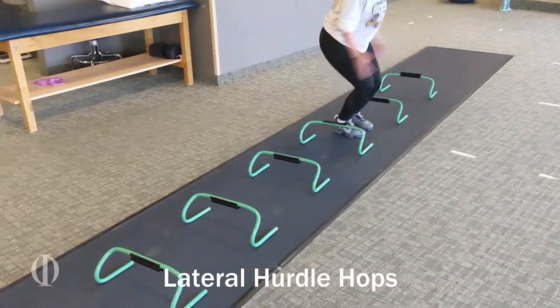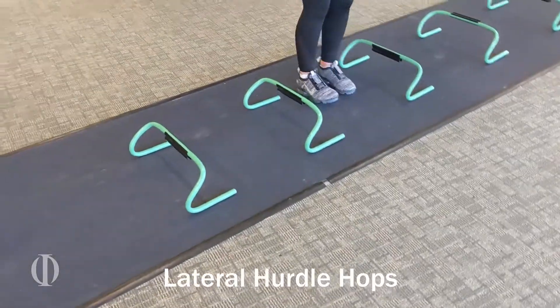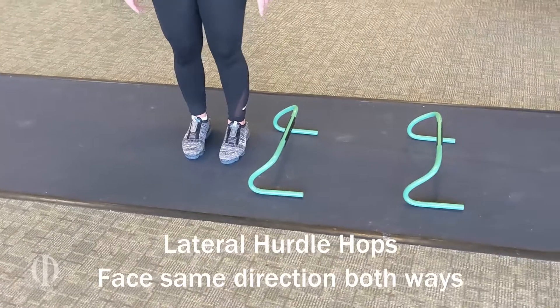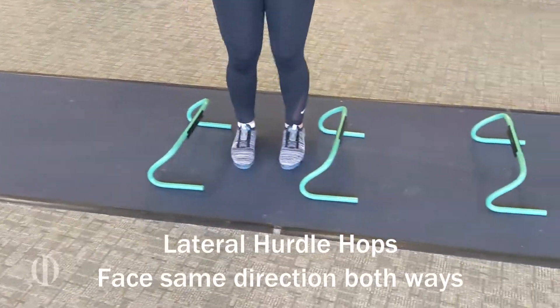These are lateral hops over the hurdle. She is jumping, landing, and then jumping in. You're going to face the same direction and go both ways.